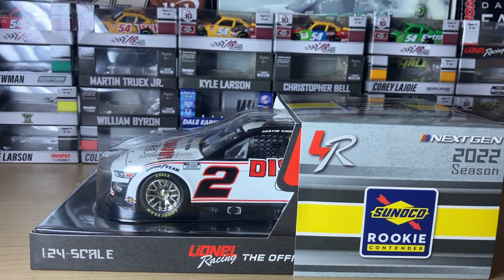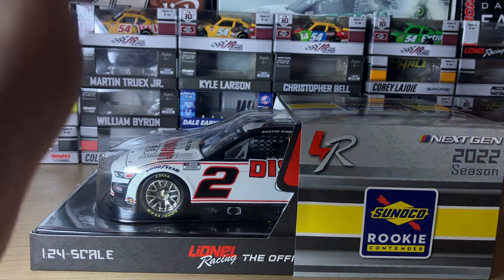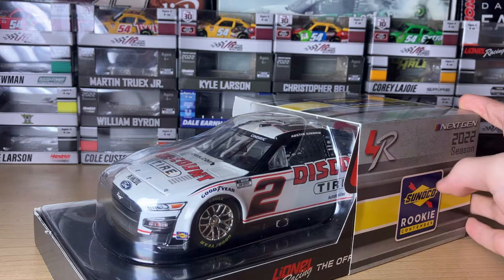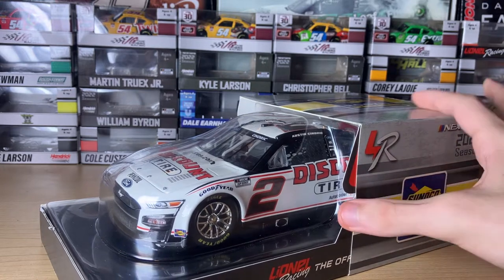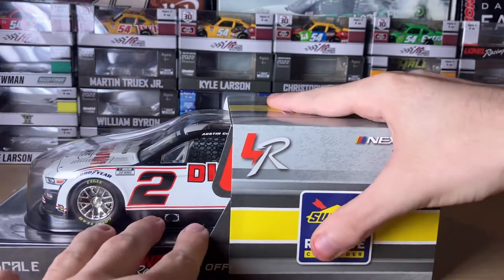Hey everyone, it's CR7 here with another diecast review. This one's pretty exciting because today we're going to be reviewing Austin Cindrick's 2022 Discount Tire car in the 1:24 scale — my first 1:24 scale diecast.